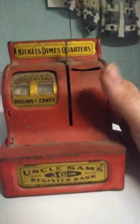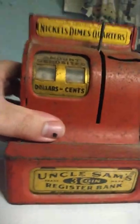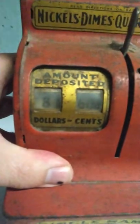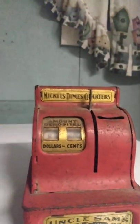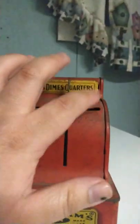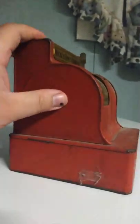There's something I want to show you guys — this is an Uncle Sam's three-coin register bank from the 1950s. It has the amount deposited: $8.60. I have no idea exactly what this does, but this lever goes down and I guess it just puts the coins in there. There are coins in there — it was all covered in dust because it was sitting on that shelf, but I wiped it down to show you guys. It's been up there for a pretty long time.